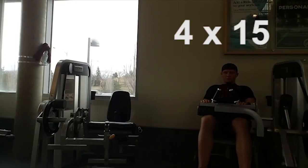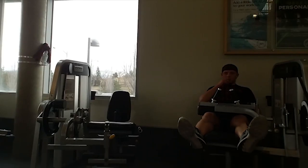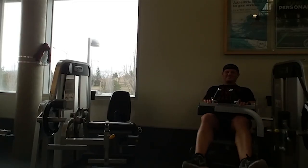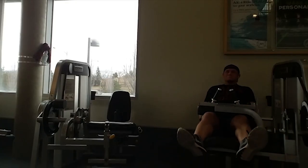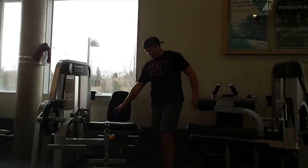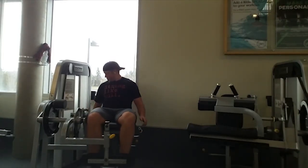Next exercise is a superset between seated hamstring curls and leg extensions. We started with the hamstring curls, four sets of 15. I couldn't go too heavy at this point because energy is extremely low — especially if you're following the diet, your strength is going to go down a lot. Right when you're done with the hamstring curls, get right into the leg extensions as quickly as possible.